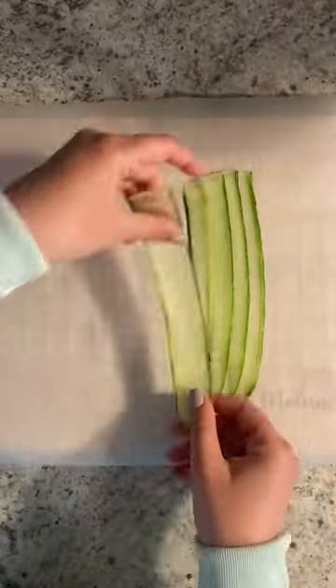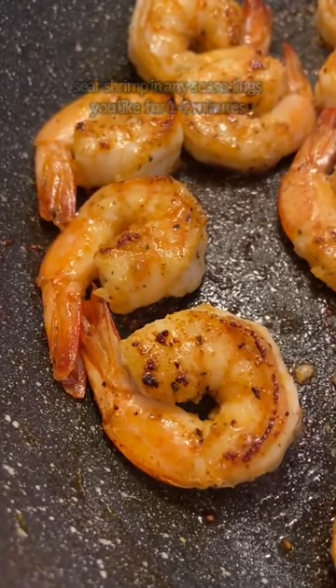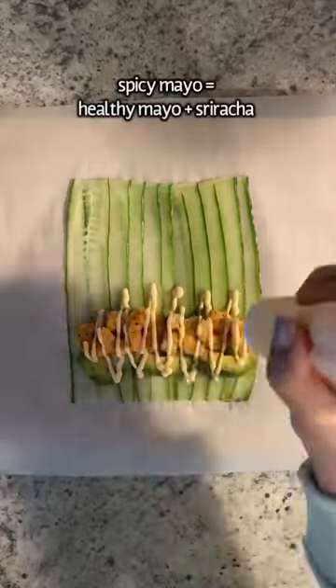In a hot skillet, sear your shrimp in your favorite seasoning for one to two minutes. Then add a few slices of avocado, seven of your shrimps, and a drizzle of spicy mayo.